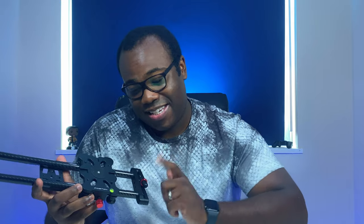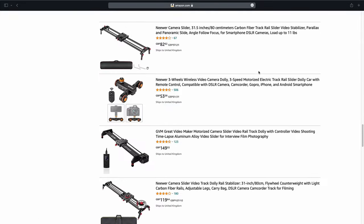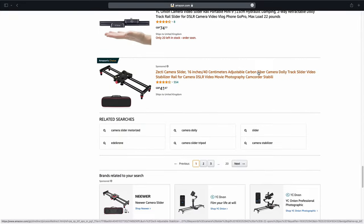This is a manual carbon fibre camera track slider. You can't get this exact one anymore, but if you scroll through the listings on Amazon you'll see a mixture of manual sliders like this available at a variety of prices, and motorised sliders which are available at a mixture of mid to premium prices.